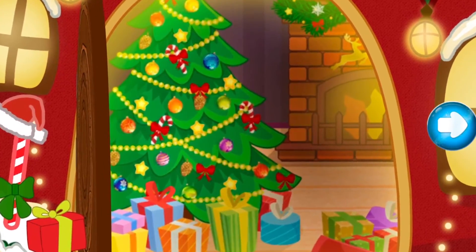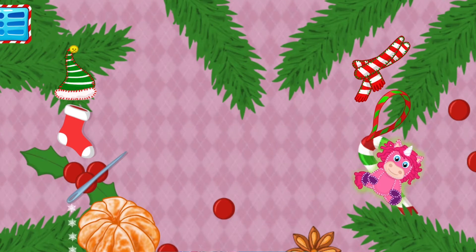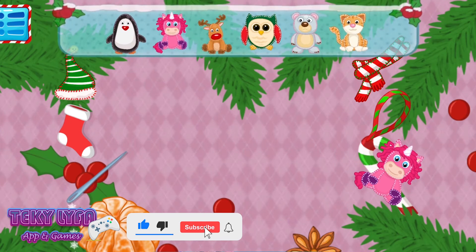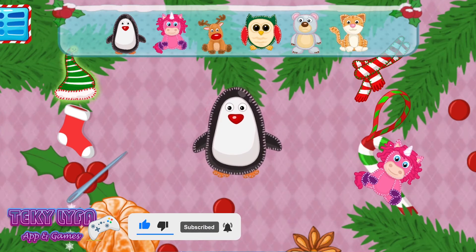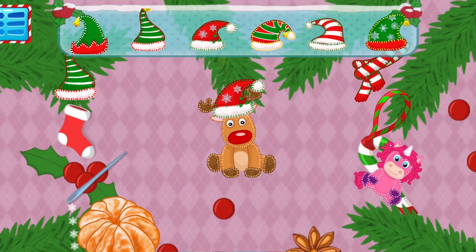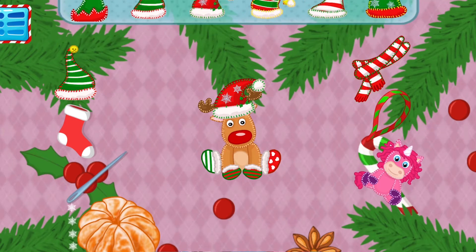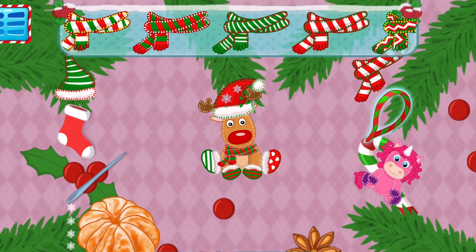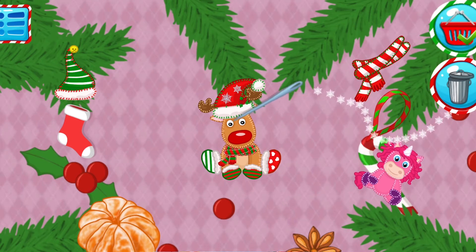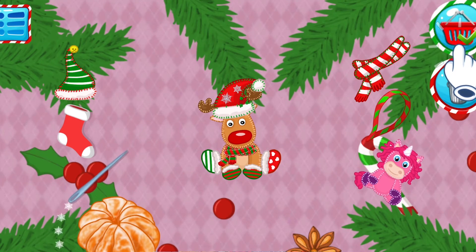Well done! Let's create a holiday animal. Tap on the unicorn and choose an animal that you would like to make festive. Choose a scarf. Ribbon — don't forget the ribbon! Tap on the needle to sew the ribbon. How cute! Do you want to save it? Tap on the basket. If not, tap on the bin.